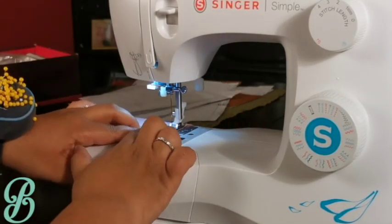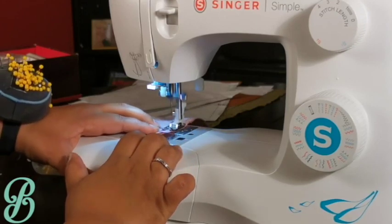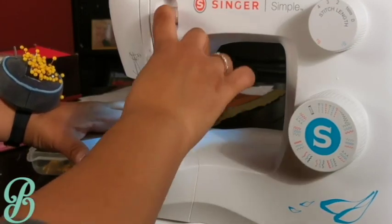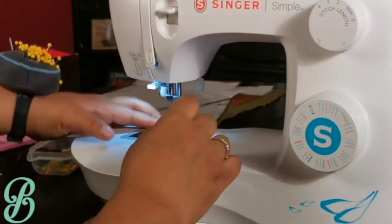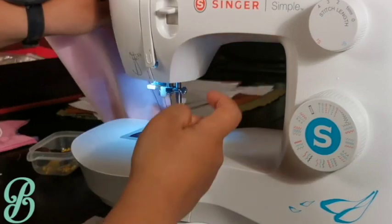This avoids the feed dogs from underneath from feeding the bottom fabric faster than the top fabric. This might be a little advanced, but try it out the next time your pieces don't end up at the same place when they're supposed to.